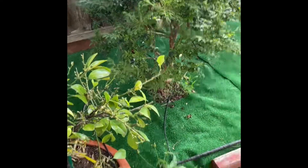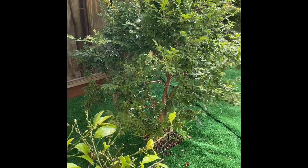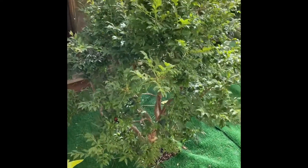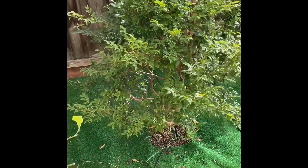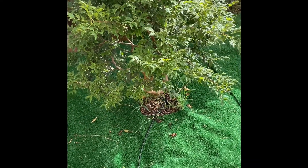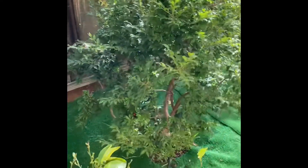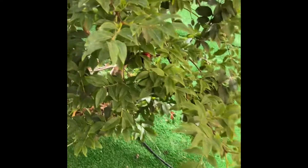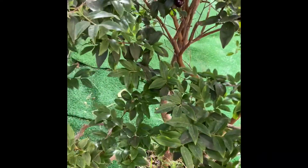Exciting news about my jabotacaba tree! About a month ago I posted that I got some flowers, and I've been periodically checking to see what happened to them. I couldn't find them anymore, so I figured they just fell off. But I was spraying today and it looks like we have fruits — right there, and there's another one.